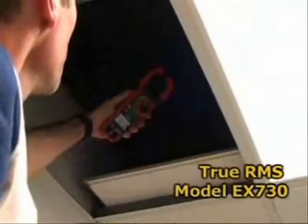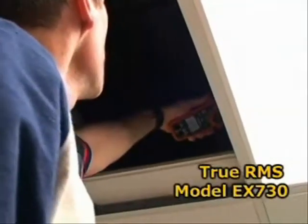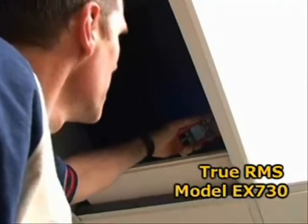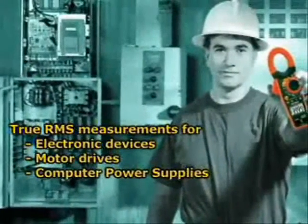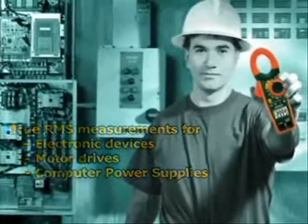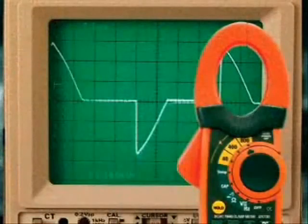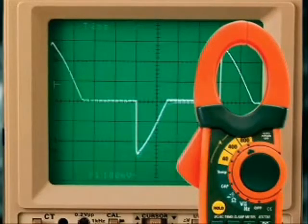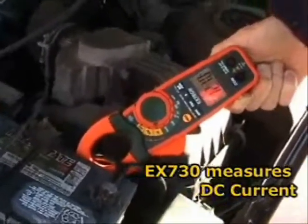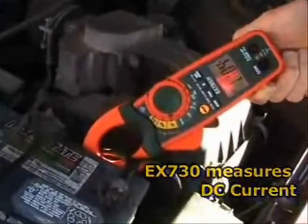The model EX730 also provides true RMS current and voltage readings. This is very important in industrial and commercial applications where electronic devices such as fluorescent lights, motor drives, and computer power supplies distort the AC waveform. Meters without true RMS capability can be off as much as 50% under these conditions. DC is widely used in the industry, so having a meter that can check both AC and DC current is very valuable.